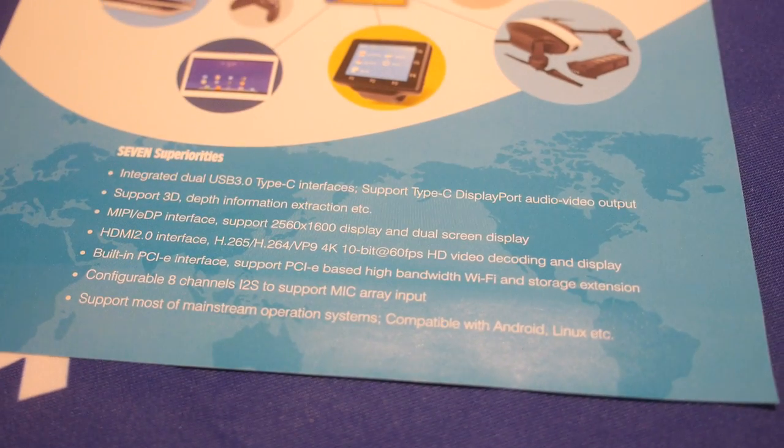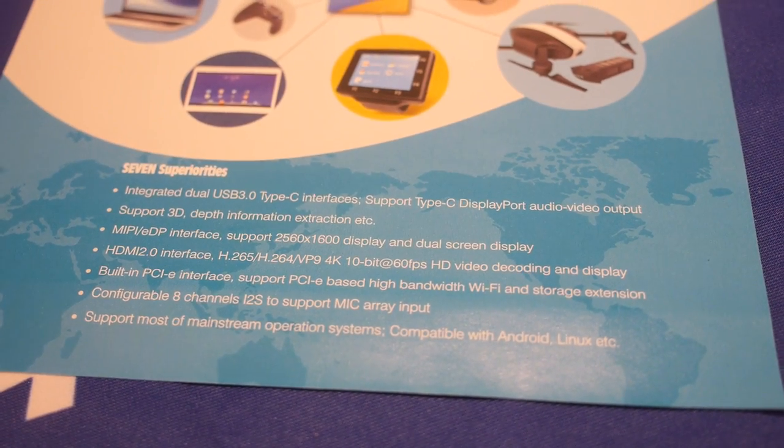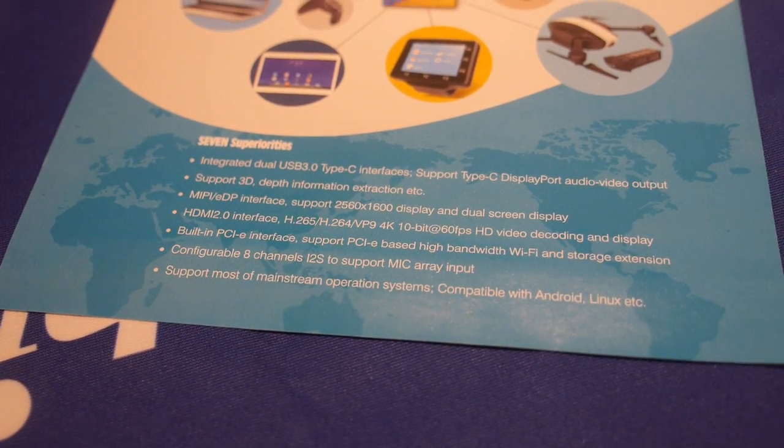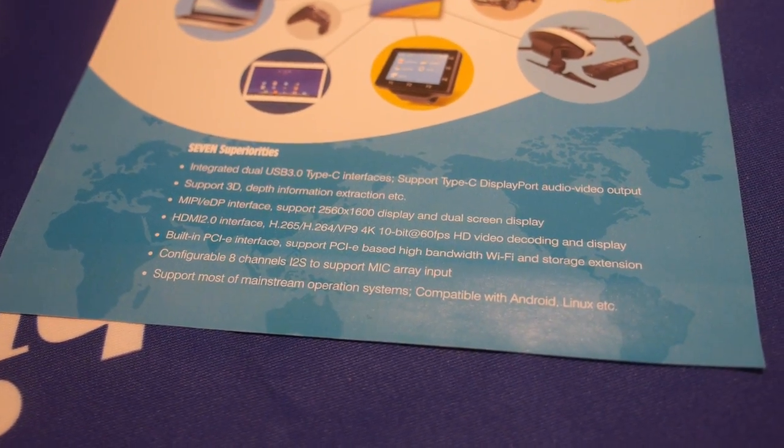It also features USB Type-C with DisplayPort output, meaning devices can be very compact with built-in video and audio output. Additional codec support includes VP9, H.265, HDMI 2.0, 4K, and 10-bit.